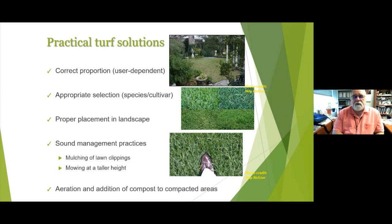Think about proper placement in the landscape. We need some in the front yard for curb appeal, but there's nothing wrong with taking some out and putting in flowers that give something back without requiring mowing all the time. We need a little in the backyard for dogs and kids, but do we really need an acre or two back there?